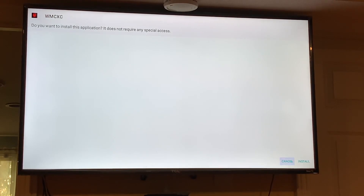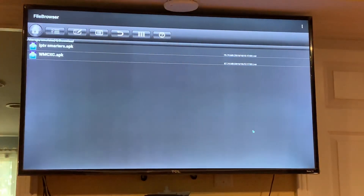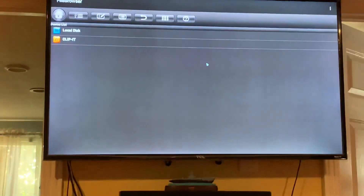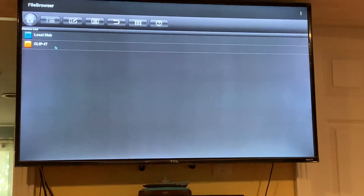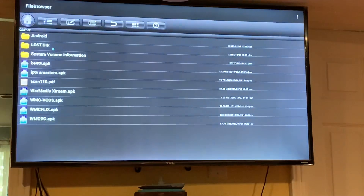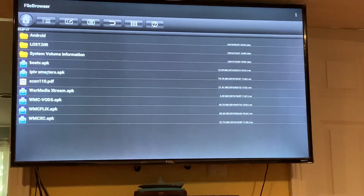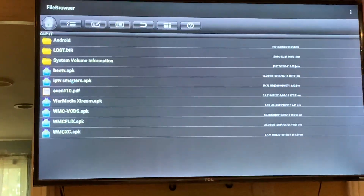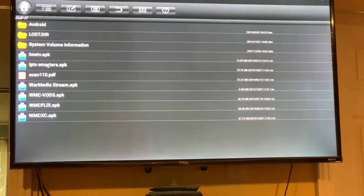Now we have our files installed. You can do the same thing with a USB. If you have any APK files already downloaded from your PC, you can use the USB to sideload — go to the file directory, find your USB, and install the files directly from there.